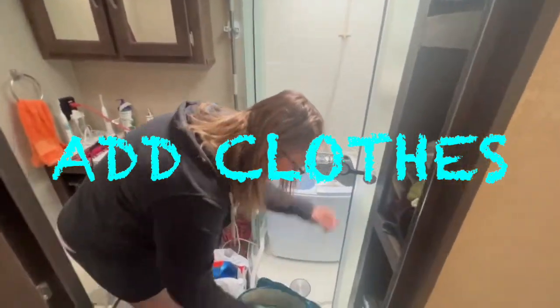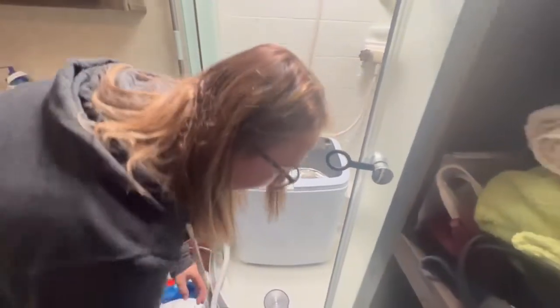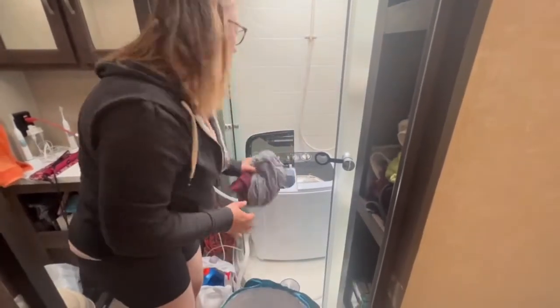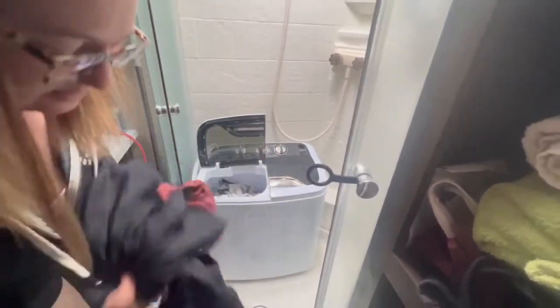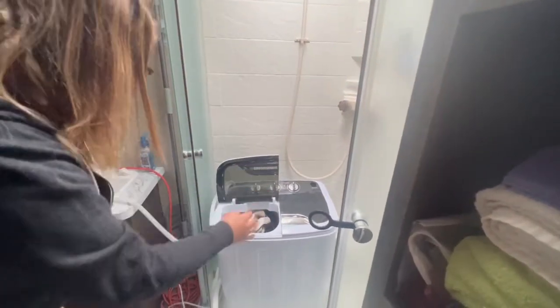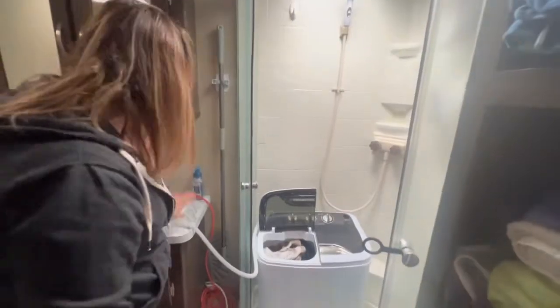I'll grab my basket of clothes. We have collapsible bins, and a rule of thumb is I don't let the bin get completely full — it depends on what we've been doing. If we've been hiking and the laundry is super dirty or sweaty, I adjust accordingly. It is compact so it doesn't fit a ton. It also has a really short cord so it needs to be plugged in, but I use an extension cord and run it back behind to plug it in.